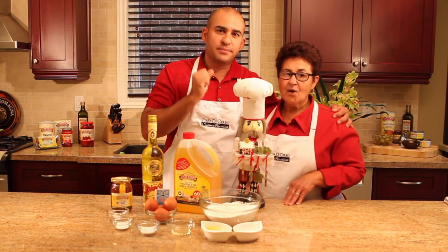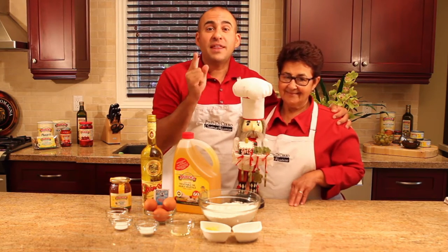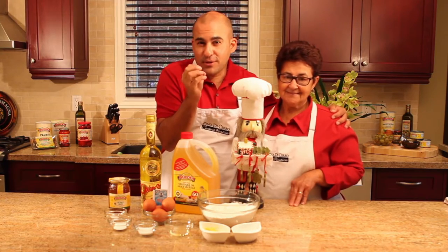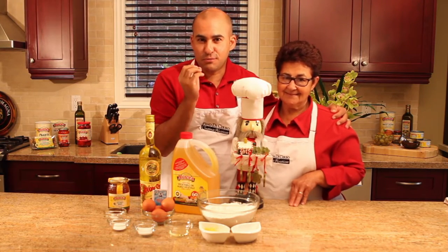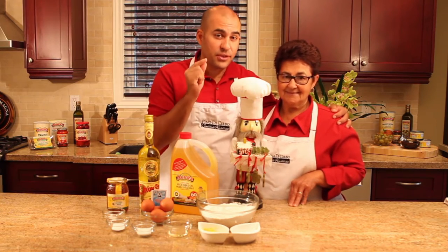Mom, tell our friends what we're making. Oggi facciamo i struffoli. Struffoli — it might be a funny name, but there's nothing funny about this recipe. It's absolutely fantastic. It's deep fried little balls of dough with honey on top and some sprinkles. They're absolutely delicious and no Christmas is complete in our house without struffoli.